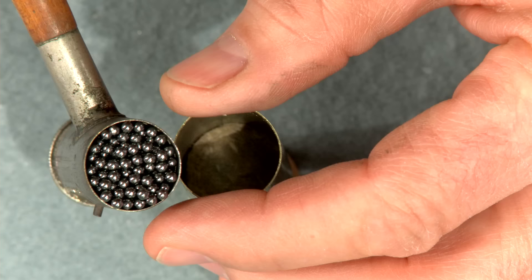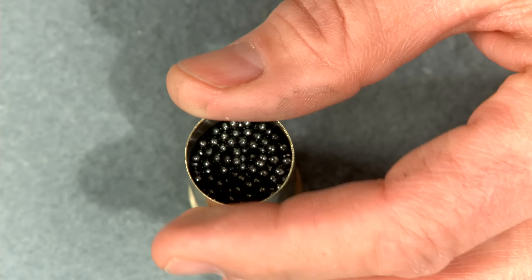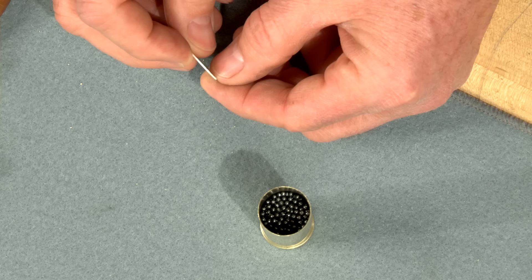Next I'll use a shot charge of 1 and 1/8 ounces, again for a very mild load in the 10 gauge, followed by the overshot wad which I press into place.